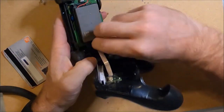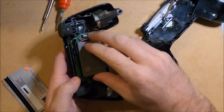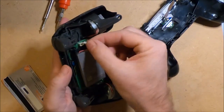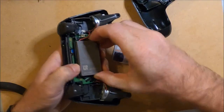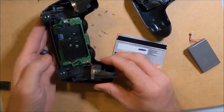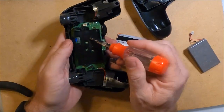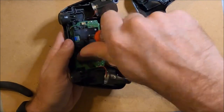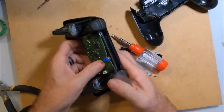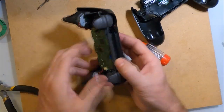Next I will detach the ribbon cable by pulling on the blue tab. I am being very careful not to tear this cable or connector. Disconnect the battery — it's glued in place so I am lifting with a little force. There is one screw on the inside that fastens the battery holder, then I can remove the battery holder. I remove one more ribbon cable by pulling on the blue tab, and the top part of the shell easily separates.